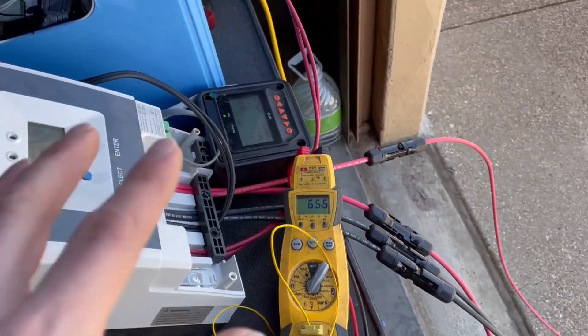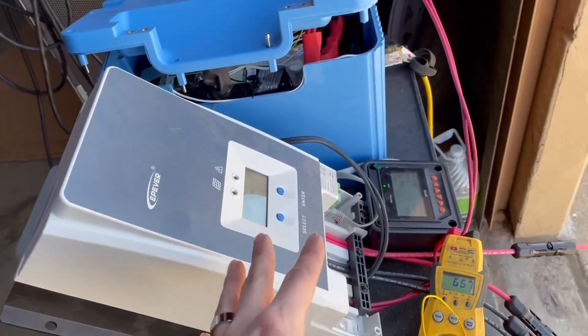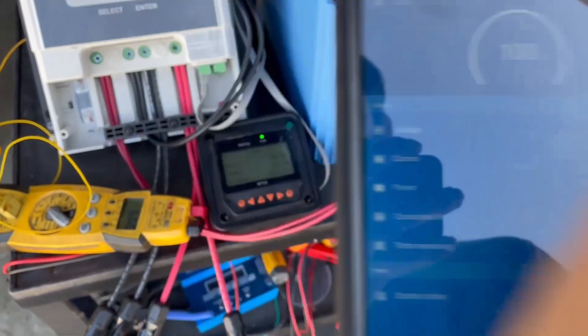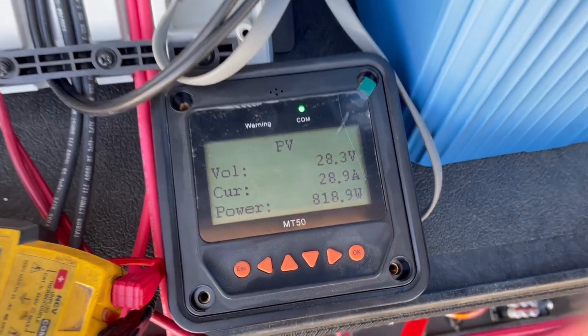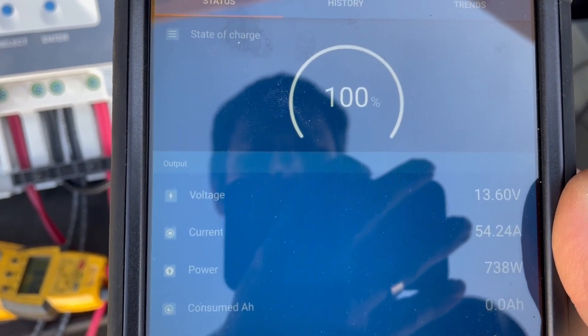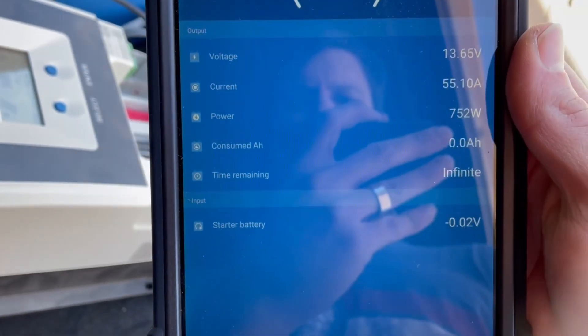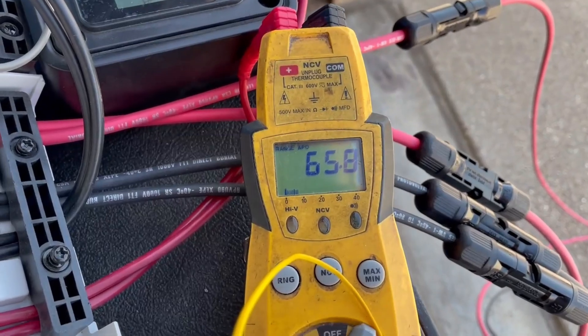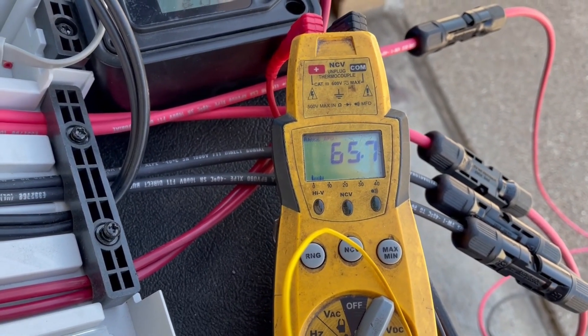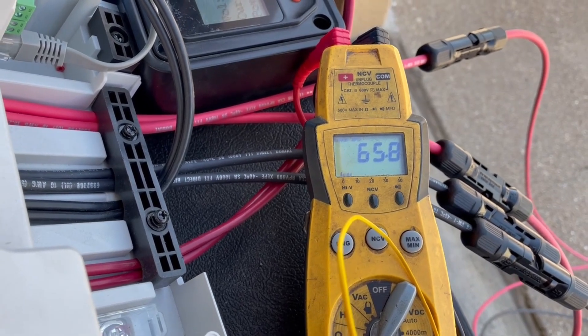I'm going to set up branch connectors for the additional panels — branch connectors there, set of wires in, branch connectors there, set of wires in — and we should be pushing the full 750 watts into the battery. Here we are, four panels all in parallel. Our voltage is at 28, which is about the max power voltage of those panels. We're showing 700 to 750 watts there for a second. According to the label, it will do 750 watts at 60 amps. It's doing 54 to 55 amps. Temperature is rising just a tad, which I kind of wanted to see. So let's see what it does in 20 minutes.